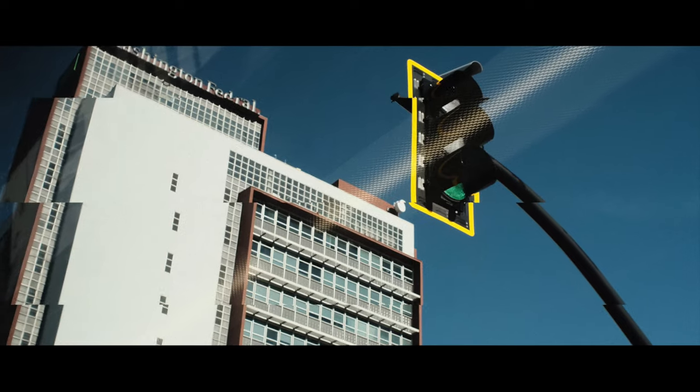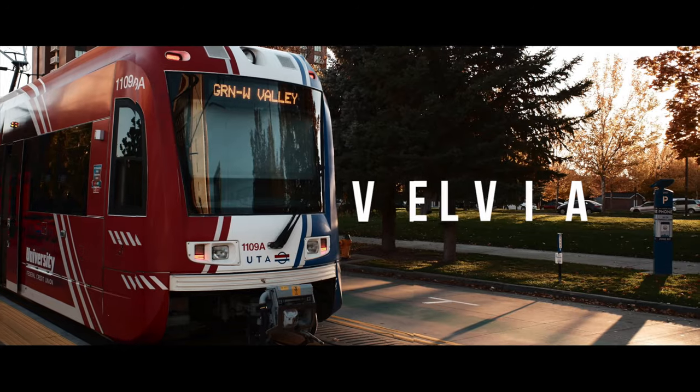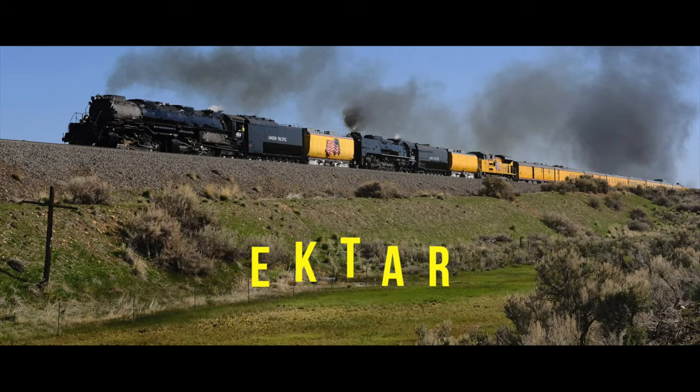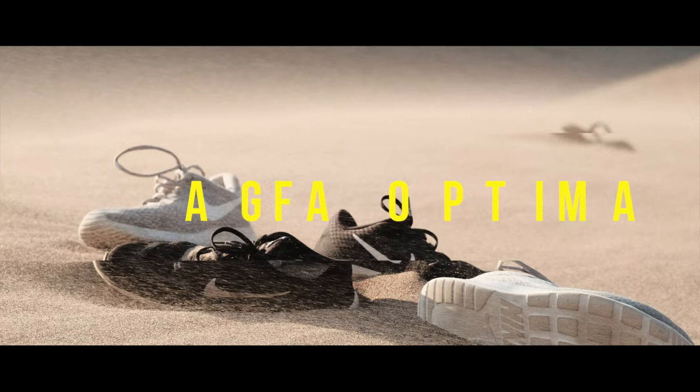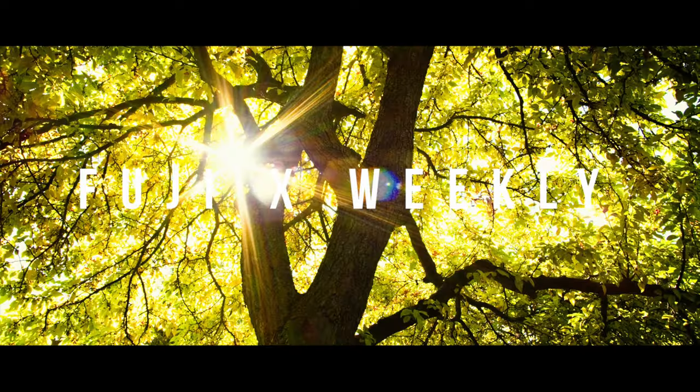Welcome to Fuji X Weekly on YouTube. I love to photograph and I love to write. The Fuji X Weekly blog allows me to combine those two passions into one and express my creativity. So many other photographers helped me along the way, so it's good for me to be able to give back and help other photographers too.